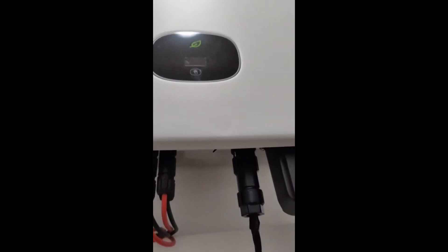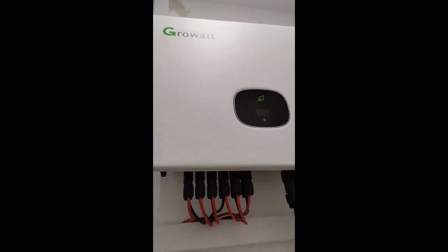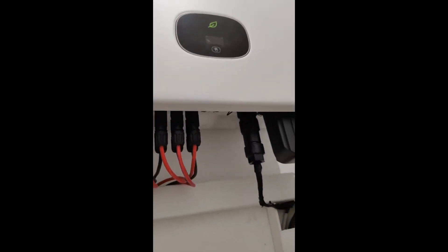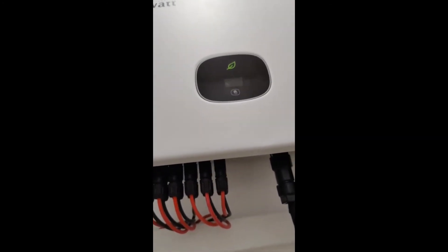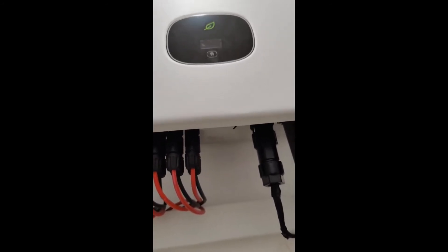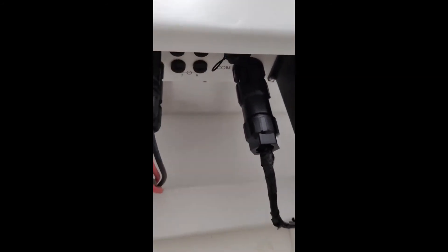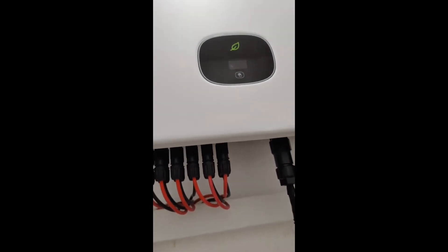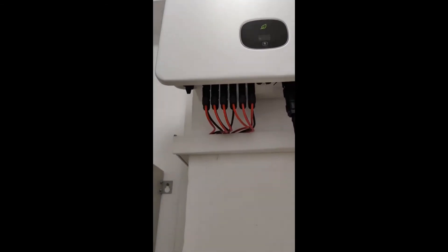One little detail: if you don't have sunlight and your inverter is not under DC voltage, you cannot check its communication availability, because your communication device — your gateway — isn't going to give you any response if your inverter is not turned on.